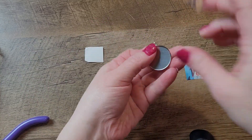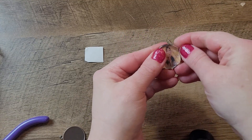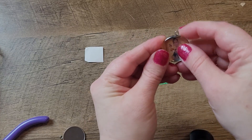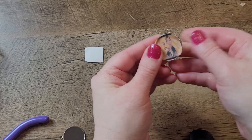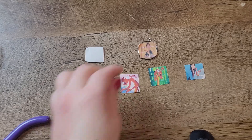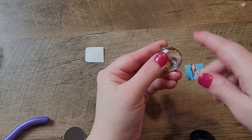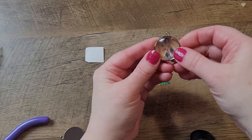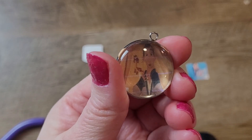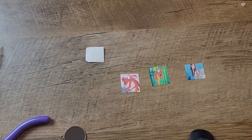I wasn't sure what size I needed because this is the first time trying to do this. The outside part of it just falls right off — I think you need like tape or something. Actually, not tape, but glue.